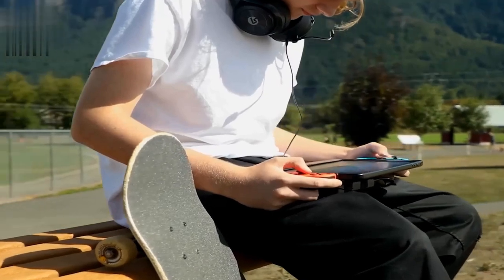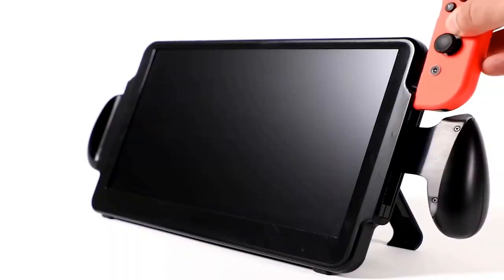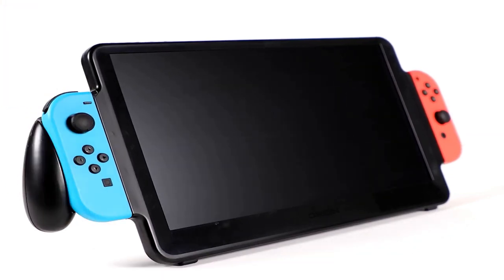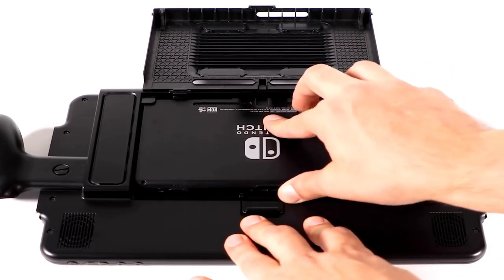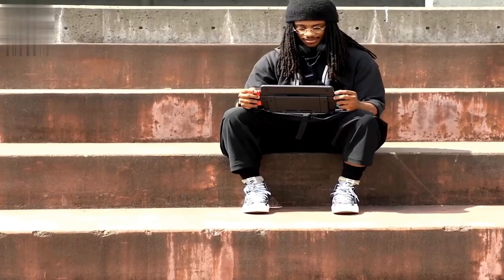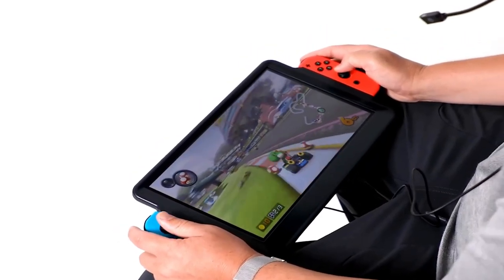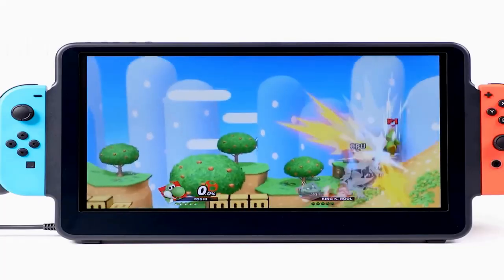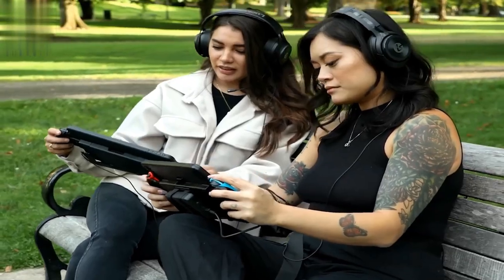Orion Display — ever since the release of the Nintendo Switch, more than 80 million gamers globally have made on-the-go gaming a huge part of their daily ritual. Unfortunately, many of these gamers believe the handheld gaming experience is a bit underwhelming because of the miniscule size of the current Nintendo Switch screen. The Orion 11.6-inch gaming monitor from UpSwitch was created for gamers craving a larger and more immersive gaming experience without giving up portability, increasing your actual gaming screen size by 188% and upgrading your audio with integrated stereo speakers.